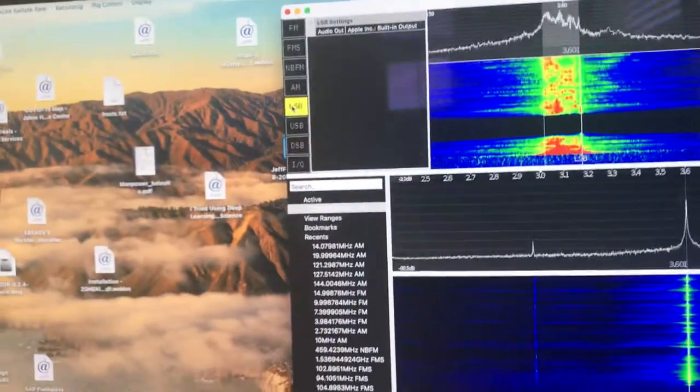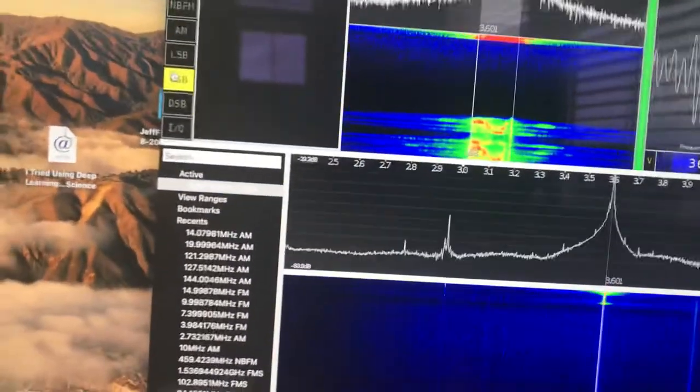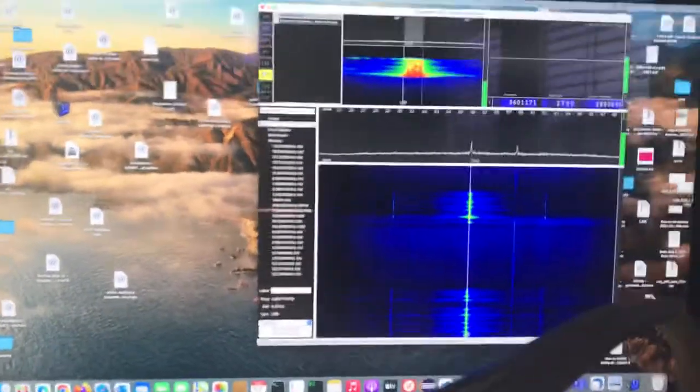On LSB — okay, now go to USB, upper sideband, upper sideband. Testing upper sideband — it sounds the same. So that's how to do it. Once those sound the same, you're all set.